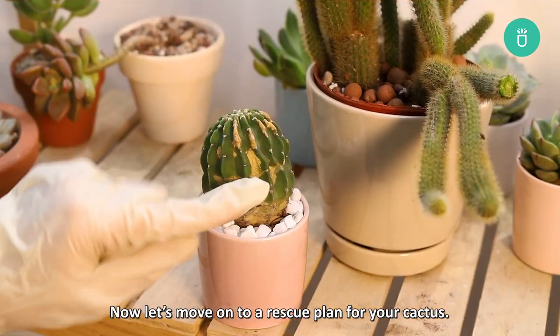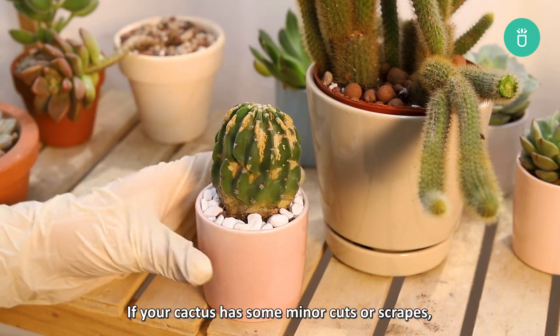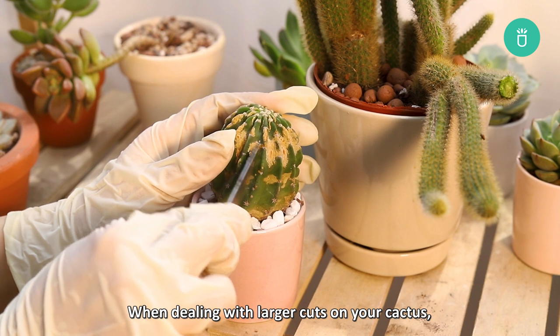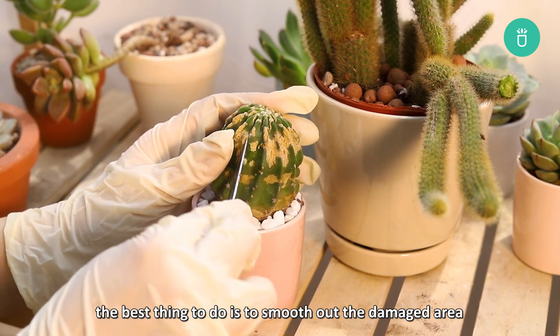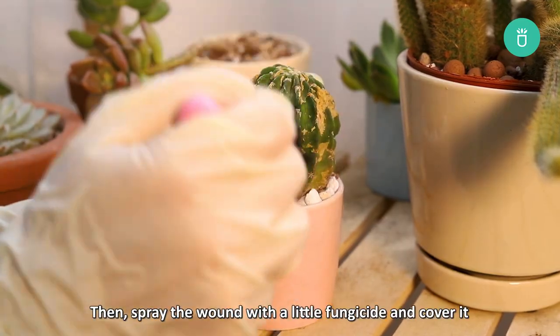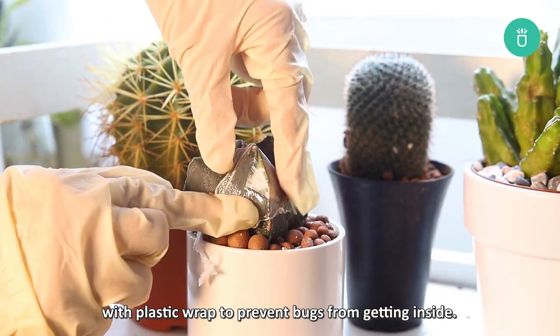Now let's move on to a rescue plan for your cactus. For cuts and scrapes, if your cactus has minor cuts or scrapes it can heal easily, but deep cuts need your attention. When dealing with larger cuts, the best thing to do is to smooth out the damaged area using a clean knife and let it callous over for a day or so. Then spray the wound with a little fungicide and cover it with plastic wrap to prevent bugs from getting inside.